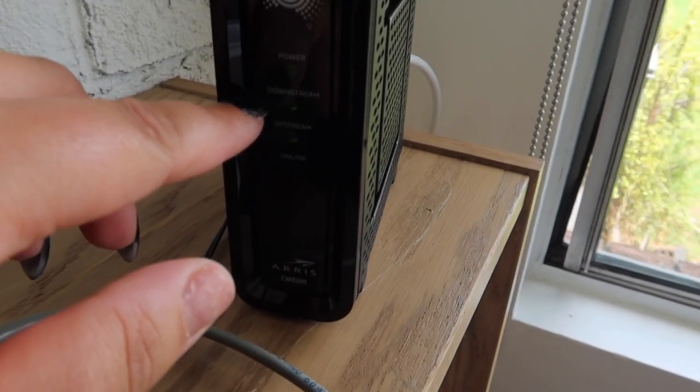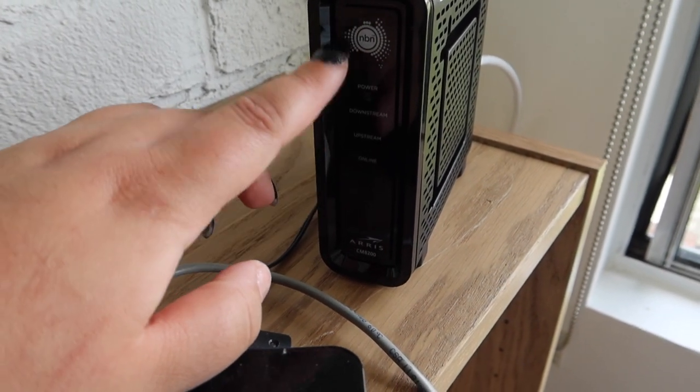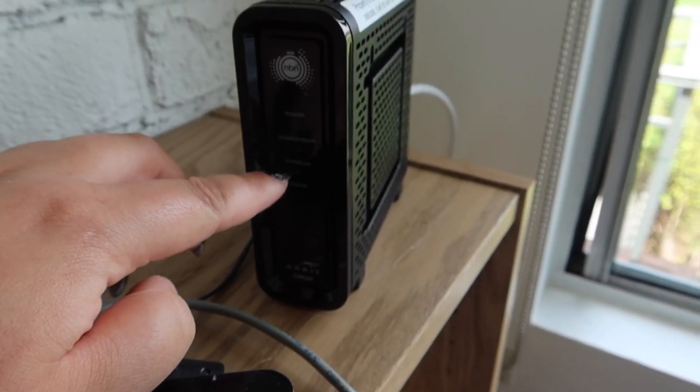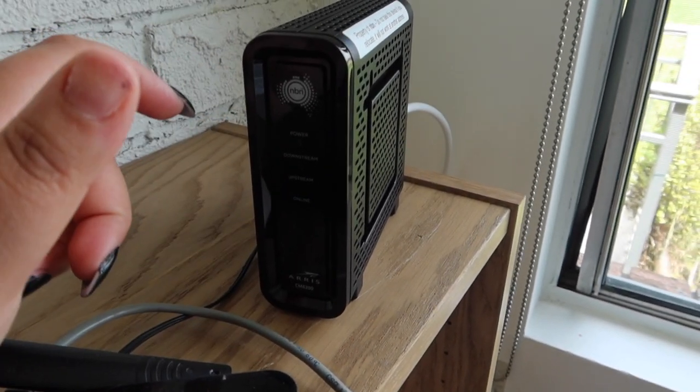It's a good thing I have two hours to wait for that dough to be ready, because I need to get in contact with our internet provider. Having an internet service is more hassle than it's worth. We got our NBN box delivered this morning — there are supposed to be four green dots that go solid green once everything is connected, but the downstream and the upstream are still blinking as if they're not actually connected. I think the internet provider hasn't actually connected our house to it yet, and that's why it's not getting any signal.